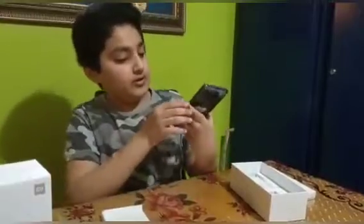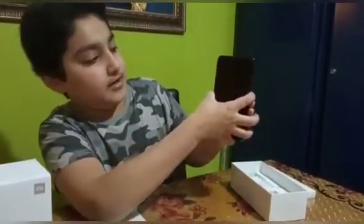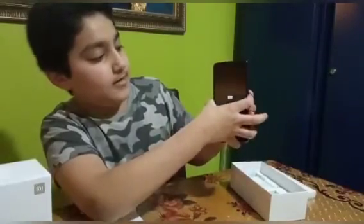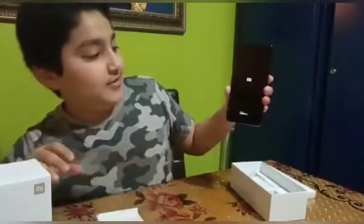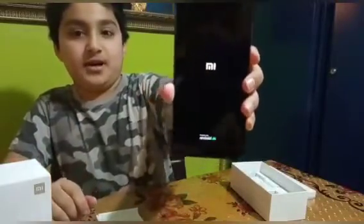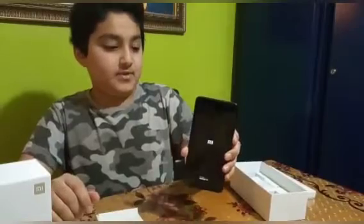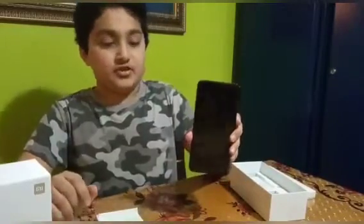Okay so now I'm gonna turn it on. It's this button — you have to keep holding it and pressing it. So it's the cheapest phone in the UK right now, it's under 200 pounds, and I'm gonna show you all the features about it.